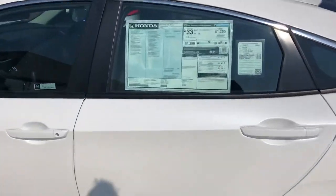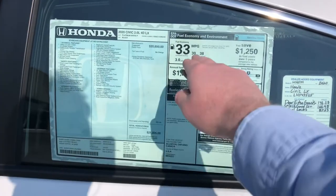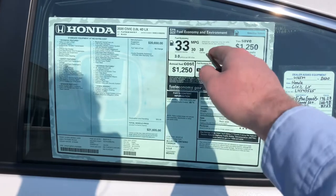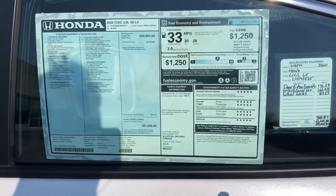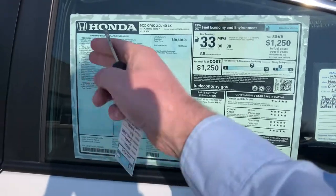Walk up here to the Monroney sticker — you guys can pause the video right here. It's going to talk a little bit about the fuel economy: 30 for the city and 38 for the highway. It also talks about the safety ratings, where the vehicle is made, price point, and a list of features.